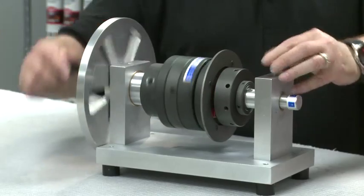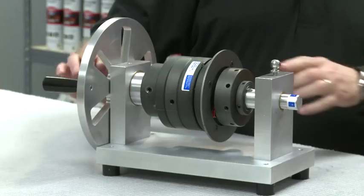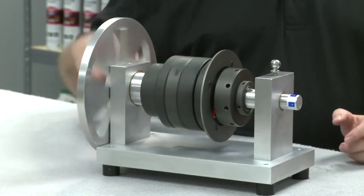And now, by dropping this pin — I heard that click. One side's working, one side's not. Correct. By dropping the pin, we have just simulated a jam. You can now see the driven side has stopped, but the drive side is allowed to continue to rotate.